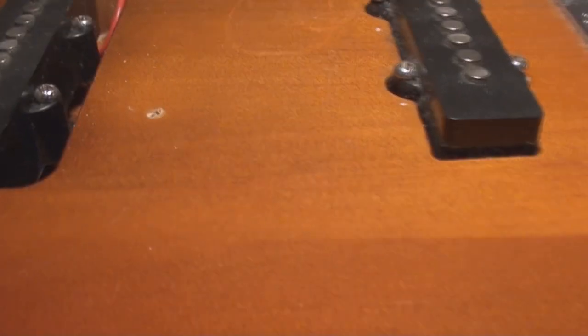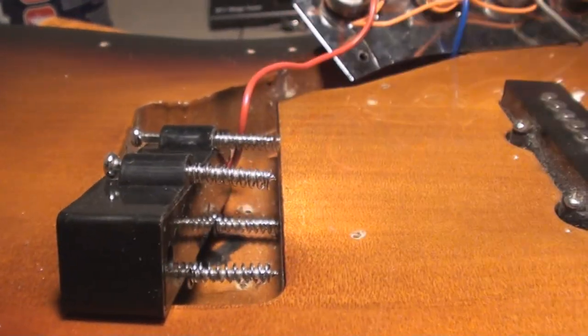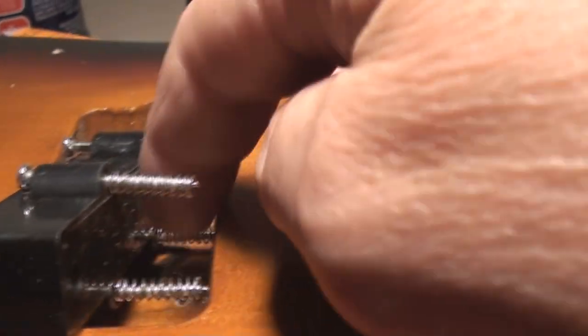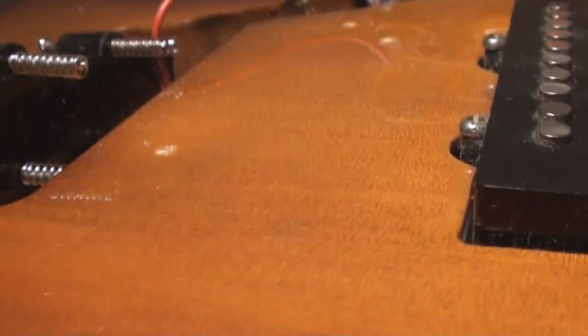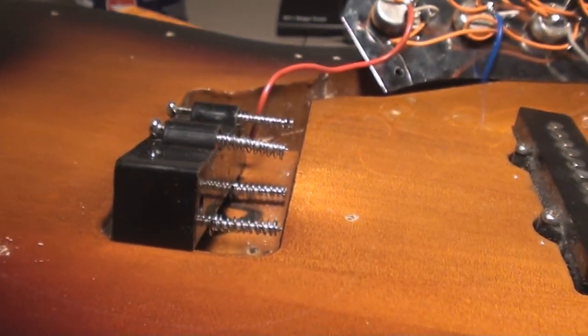That's kind of interesting — spring-loaded instead of sponge underneath. I like a little sponge because it dampens things, but this is fine, we'll figure it out.